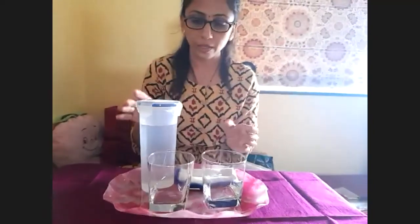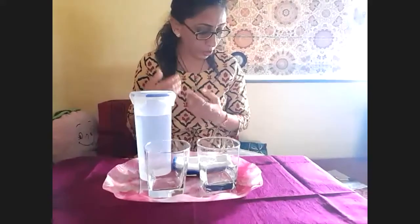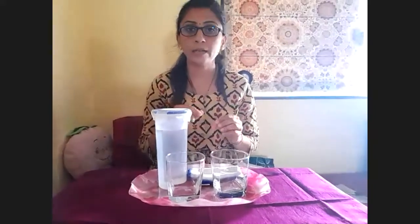Good evening everyone. Today I am going to do a pouring activity — how to pour liquid in a proper way. It's a simple activity of transferring water from one container to another. A child is not only refining their fine motor skills but also developing their confidence. They will carry materials from the workplace and clean spills and tidy up afterwards.